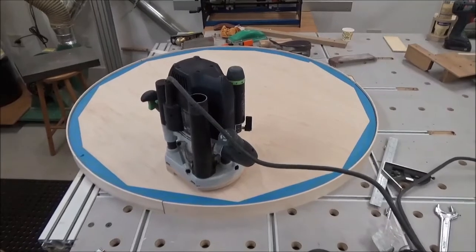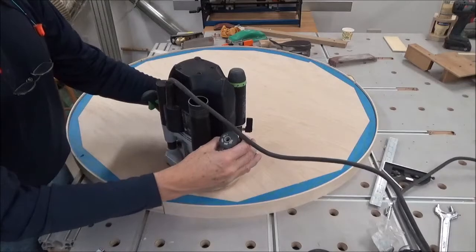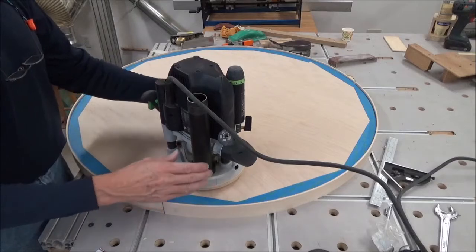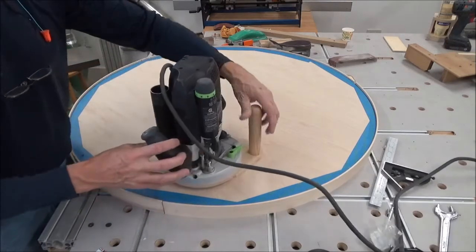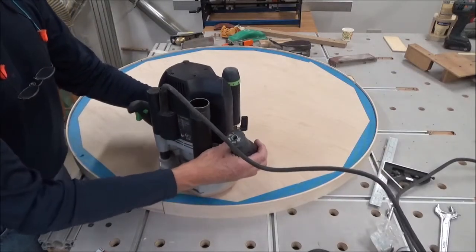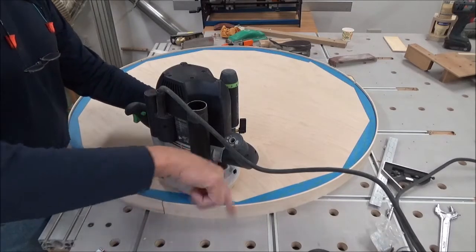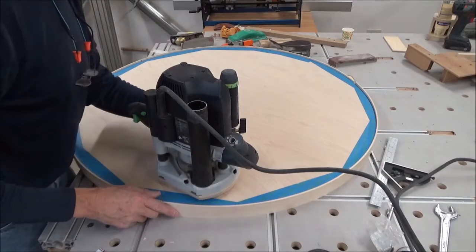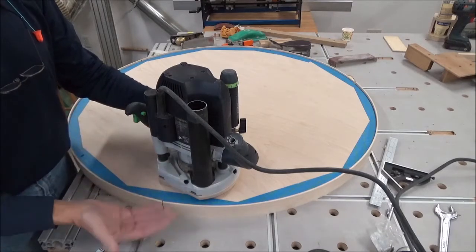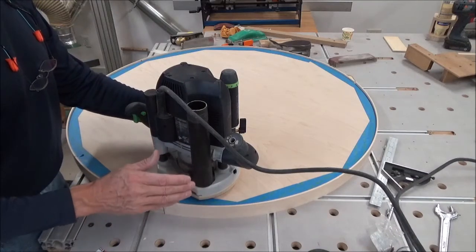I'm going to do this without any dust collection — I don't want the hose pulling me over. It'll sit balanced like this, and with this handle I have on here it gives me the added security. The bit is spinning clockwise and I'm going to make a climb cut because I don't want to go against it and run the risk of tearing a piece out of here. With the little bit I'm taking off, I should be good.